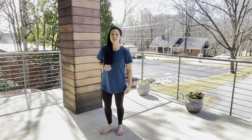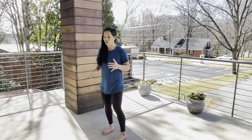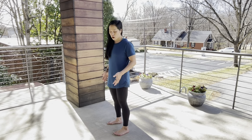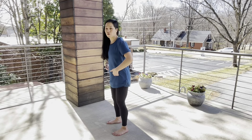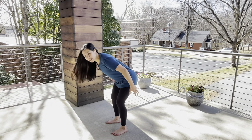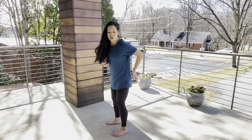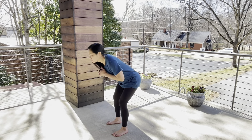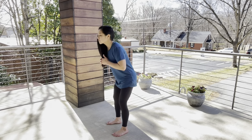Another strengthening exercise is to strengthen your hamstrings — we stretched them earlier, now we're going to strengthen them. It's called a good morning. Keep your legs about hip width apart with a slight bend in your knees, then bend forward from your waist. As you come back upright, squeeze your glutes and squeeze your hamstrings to pull your body back upright. It doesn't normally feel like much, but you'll feel it the next day. Do about 10 to 20 repetitions.